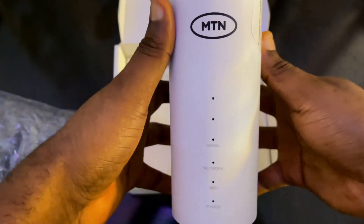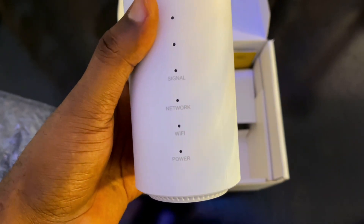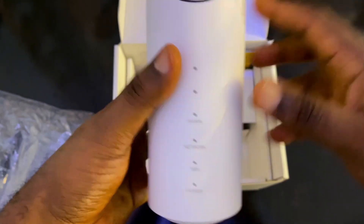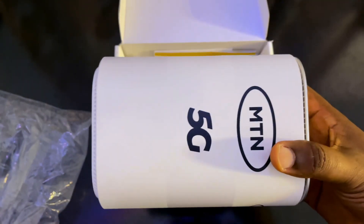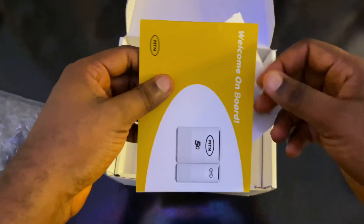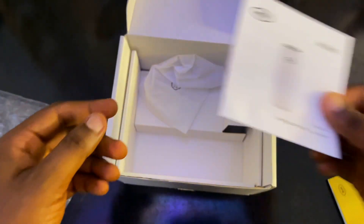On the front we have indicator lights — network, signal, Wi-Fi, and power. I think there may be a 4G or 5G indicator as well. I'll be showing you how it works in follow-up videos and we'll test the internet speed. MTN also includes manuals in the box — that's what we have here.